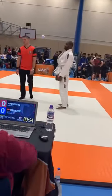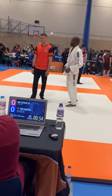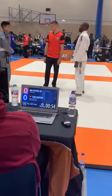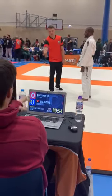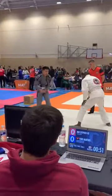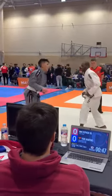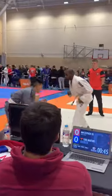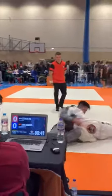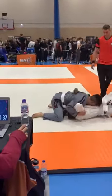Stephen, one minute left, you can shoot for a single leg. Up, up, up, good — hold it, hold it, stay on top.